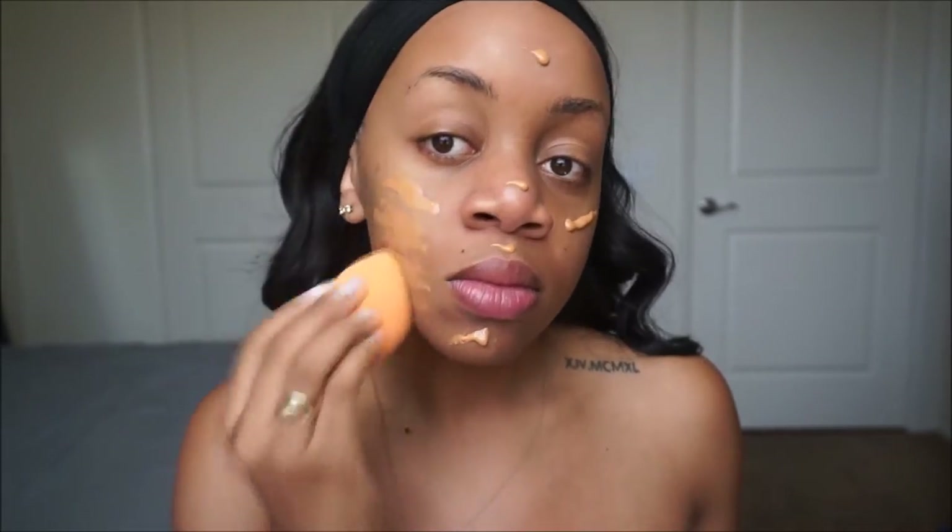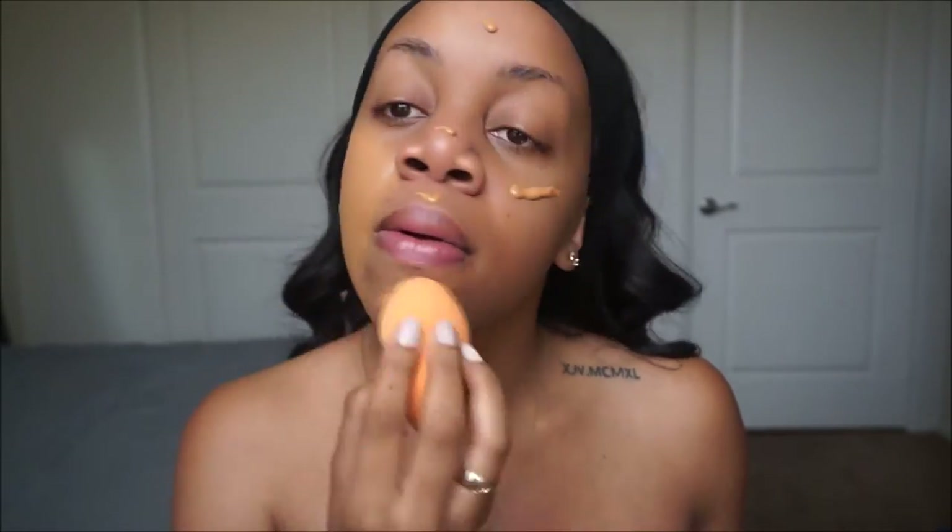Okay guys, let's jump right in. I'm using my favorite primer by Black Radiance. Now I'm gonna go on with my favorite foundation, which is L'Oreal Infallible Pro Matte in the color Creme Cafe, and I'm blending that in with a damp Real Techniques sponge.